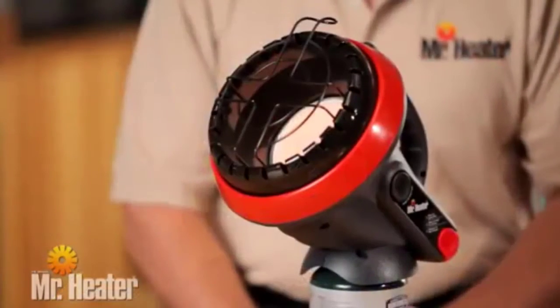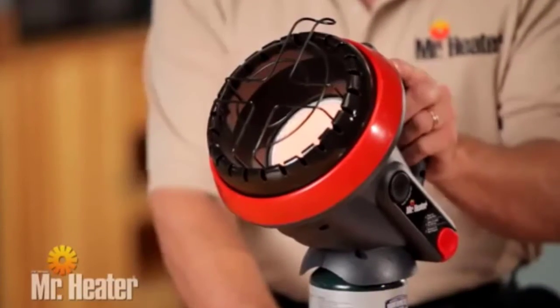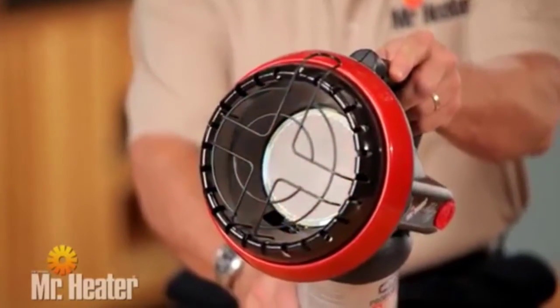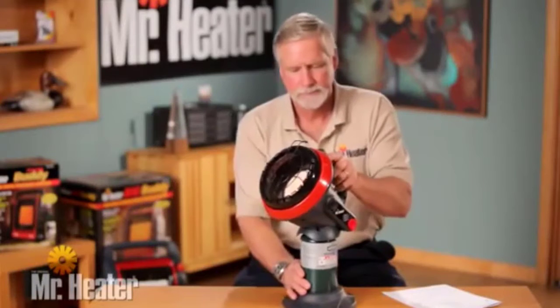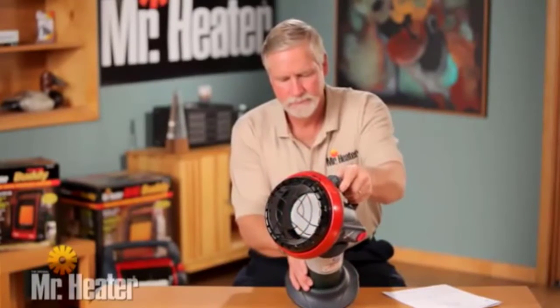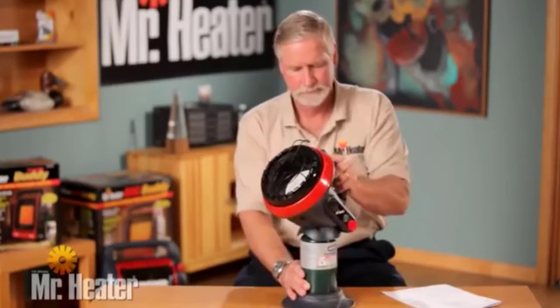The tip switch is an important safety device that shuts down the heater if it is knocked over or tilts past approximately 45 degrees. Once the tile is turned bright orange, tip the unit to test the tip switch safety device for proper shutdown of the heater.